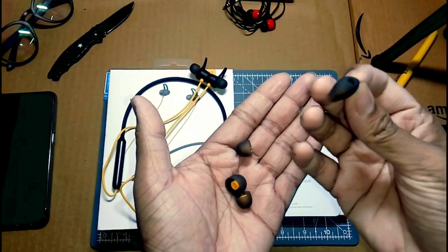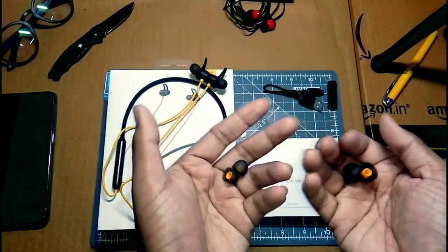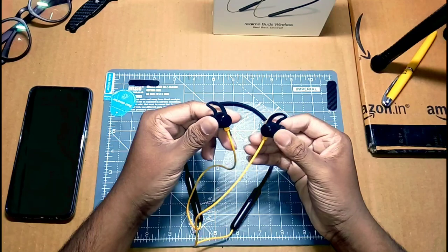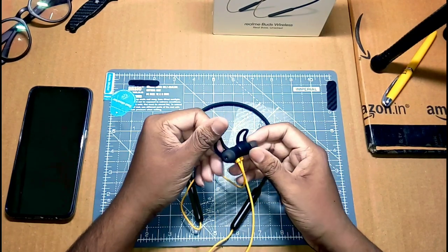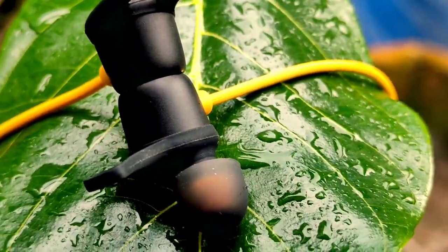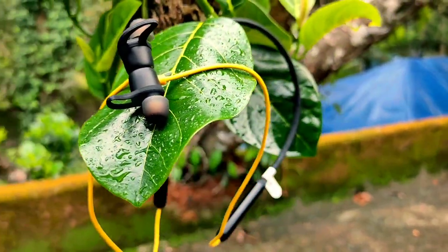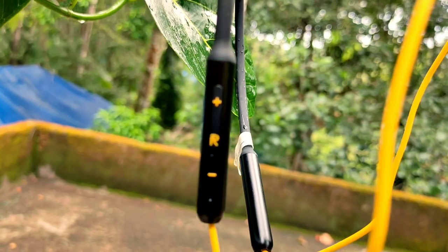It has a black color design. It is a quality product. I used to use the main camera comparison but let's focus on the Realme wireless Bluetooth earphones. I have this magnet here — it's a quality magnet, purchased from a retailer. It's a neck type with good quality build.